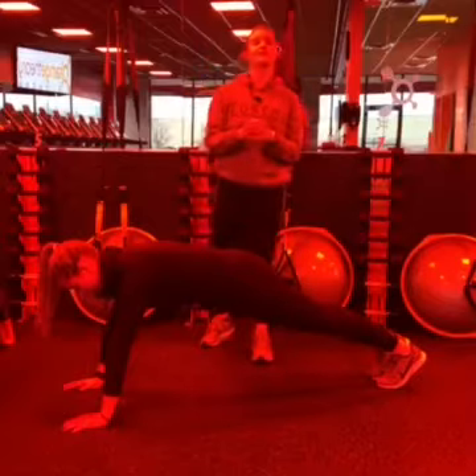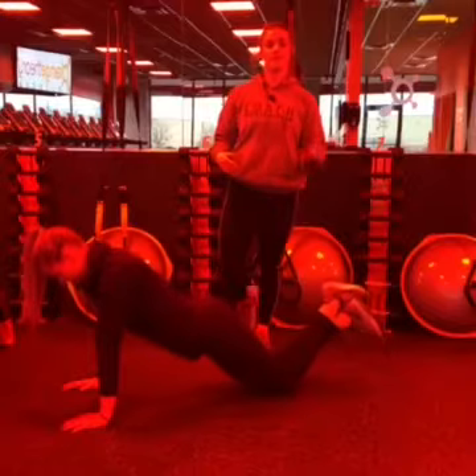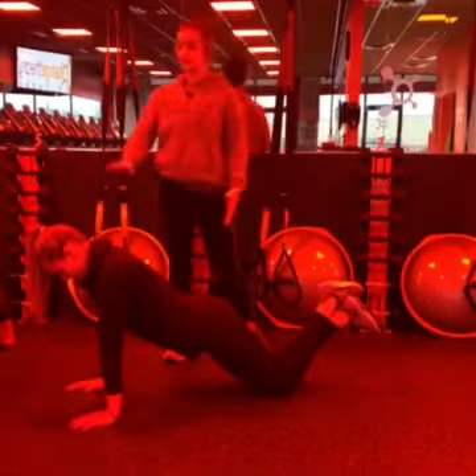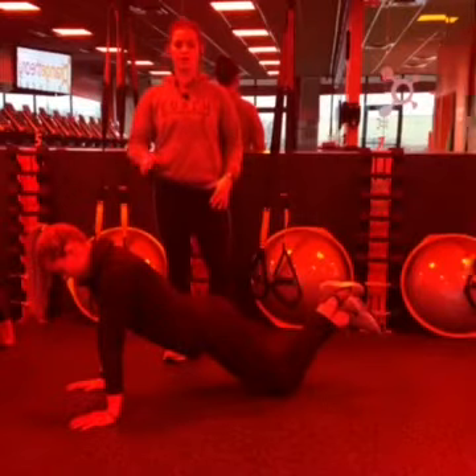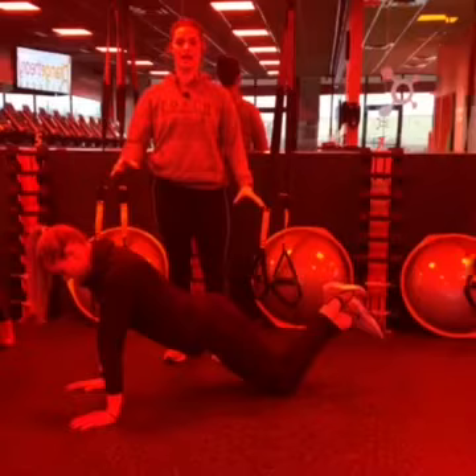Next, we're going to show the option for a plank. The first option is to drop down to the knees. We're still in a high plank — her whole body is completely straight, everything is symmetrical, her core is engaged, and the weight is balanced between her knees and her shoulders.